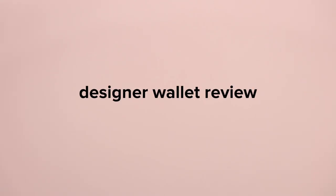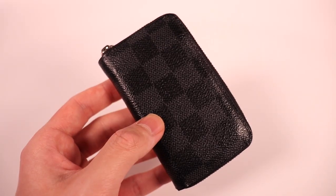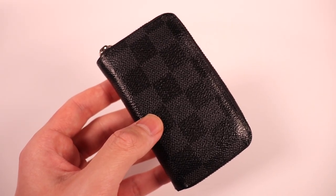I have not made a designer wallet review in quite some time now, but we're going to change that. Today we're going to be taking a look at the Louis Vuitton Zippy Coin Purse in the Damier Graffiti pattern.